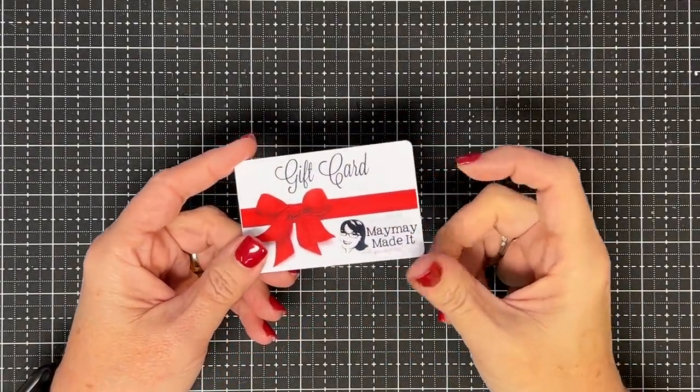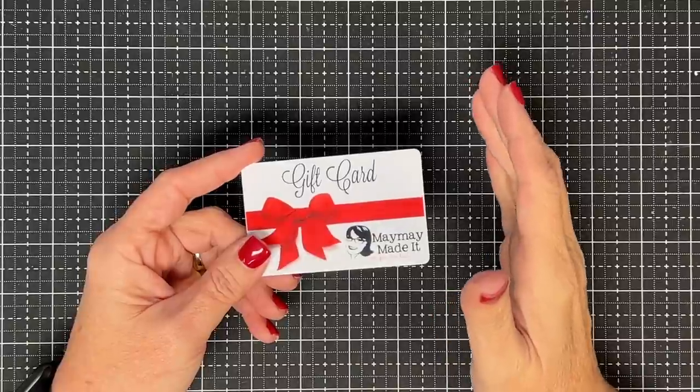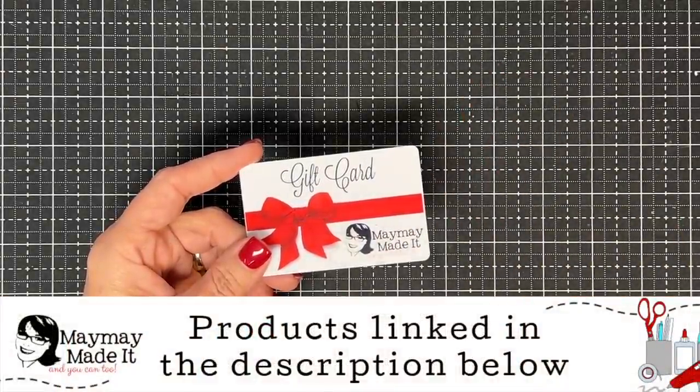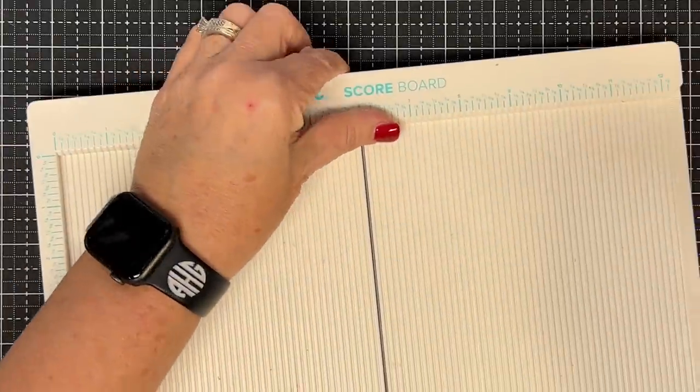Hey guys, it's Momay and it's time to do another gift card holder. Today's gift card holder is an idea I've had for a long, long time but I've never wanted to do the math, so I decided to do it and I'm going to share it with you. We're going to make a belly band that slots around an envelope that holds that gift card.